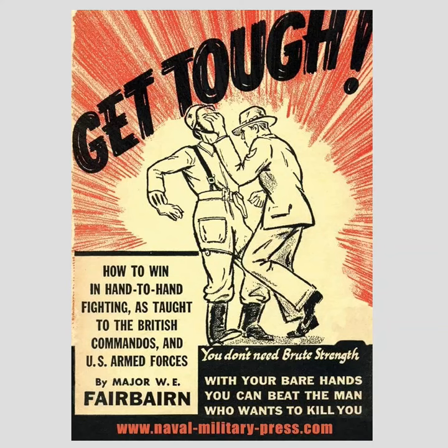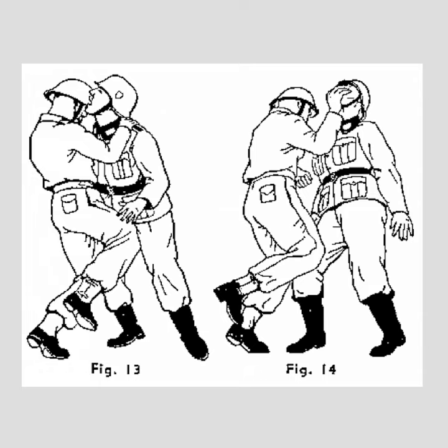Hello, this is Vampire here to talk about Captain Fairbairn once again. This is the cover of his book, Get Tough. On the cover of the book, the technique featured is called the chin jab. Since it's on the cover of the book, I think it's fairly safe to assume that he thought it was a very special technique — something he really favored. Now let's look on the inside of the book, and right here you can see the chin jab.